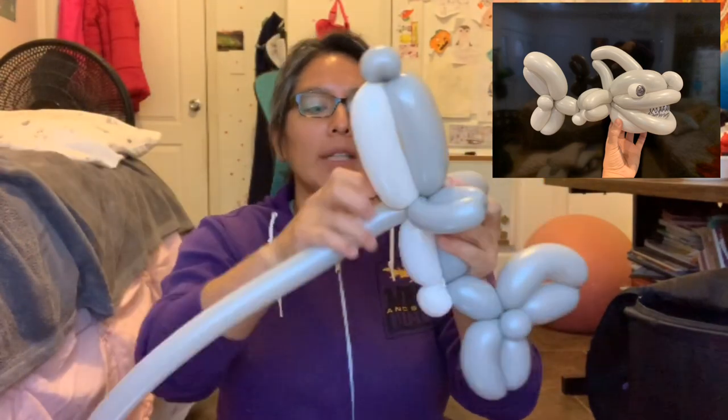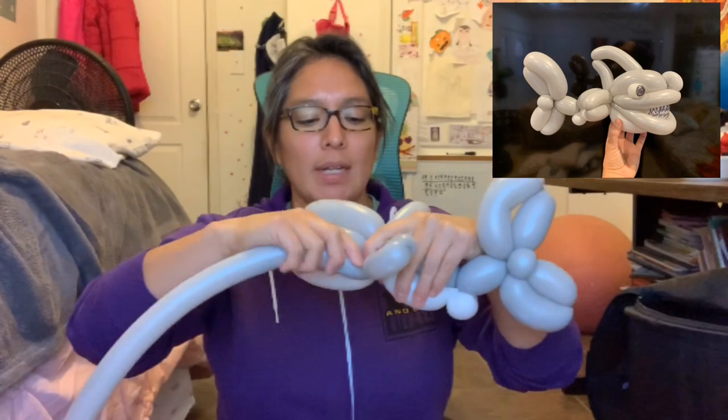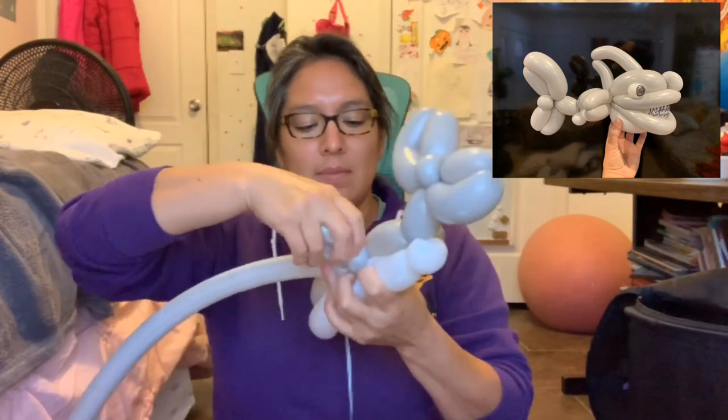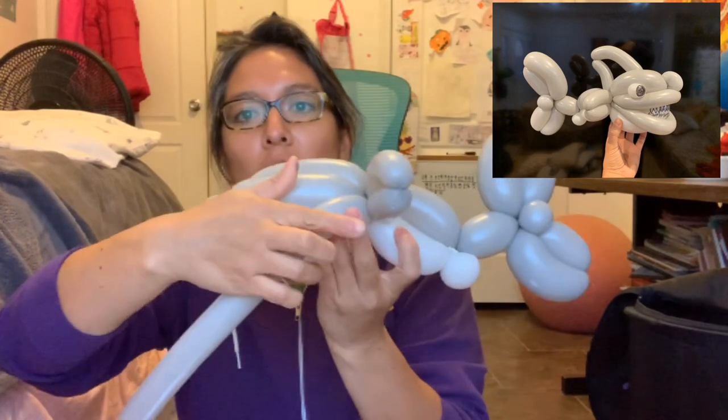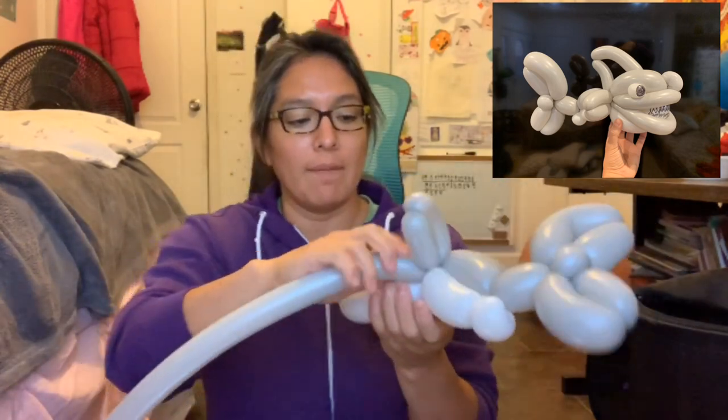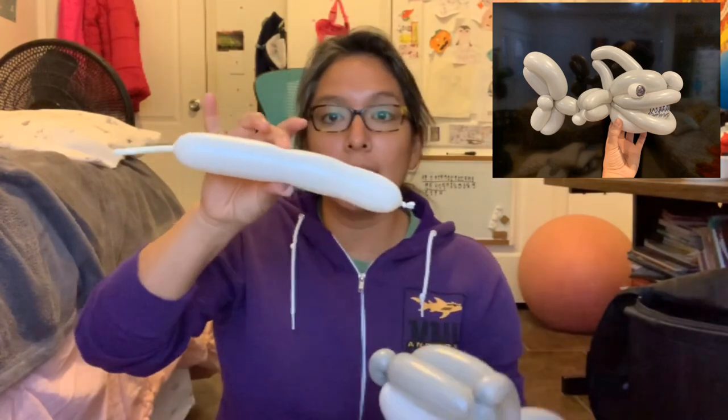I'm forgetting something very important right now — the short bubble goes down, the longer bubble goes up. Now from here, grab your white 260.